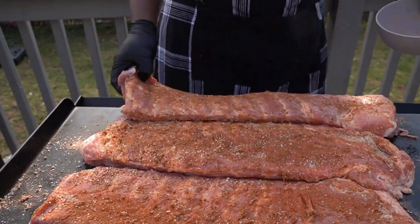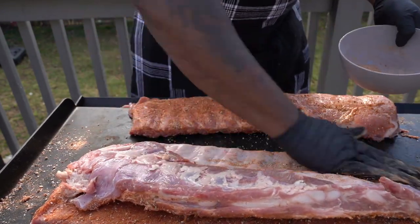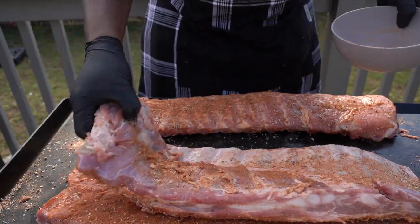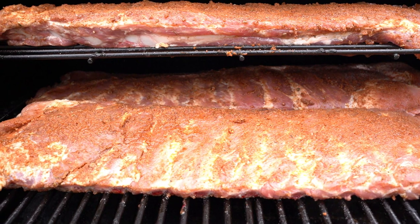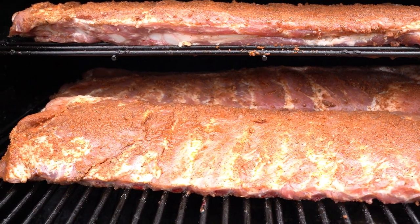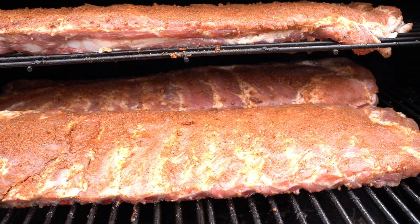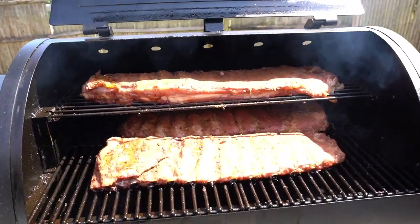Crazy Chef, big vibe. Today we're working with that Pit Boss 700, and we're gonna throw some awesome baby back ribs in there. Crazy Chef — hit that like button. If it's your first time here, hit that red subscribe button.